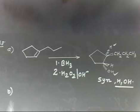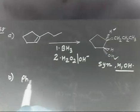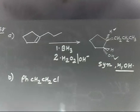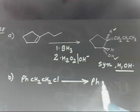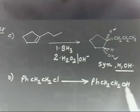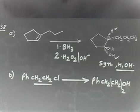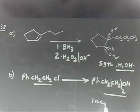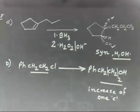Now let us discuss Part B. What does Part B say? Again a conversion: you have PhCH2CH2Cl, and from this compound you have to prepare PhCH2CH2CH2OH — so one more carbon, CH2, has been added. This means we have to insert one more carbon. Here we have only two carbons; in the product we have three carbons. So there is an increase of one carbon.